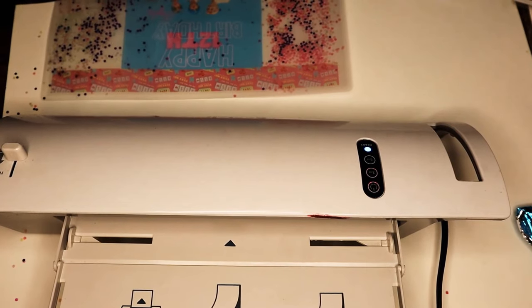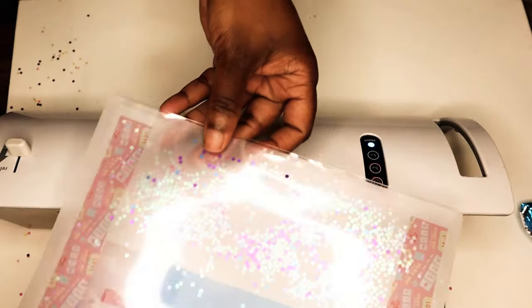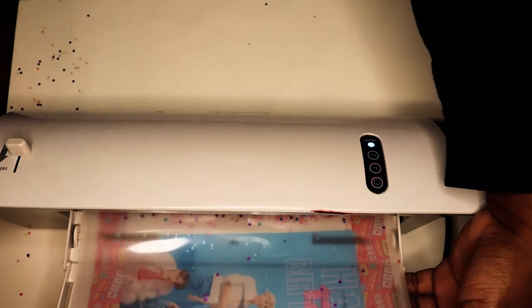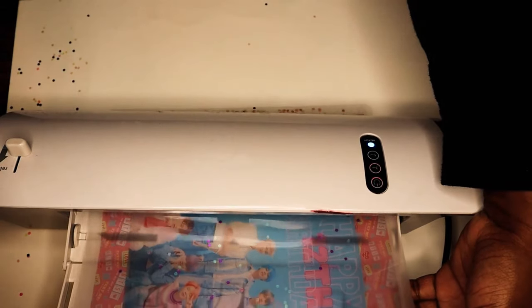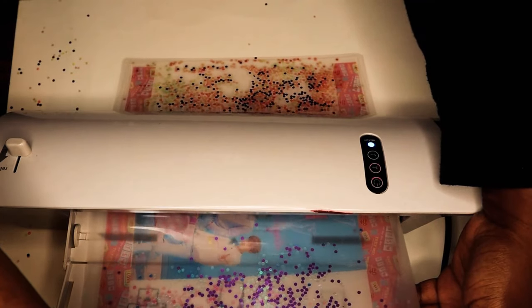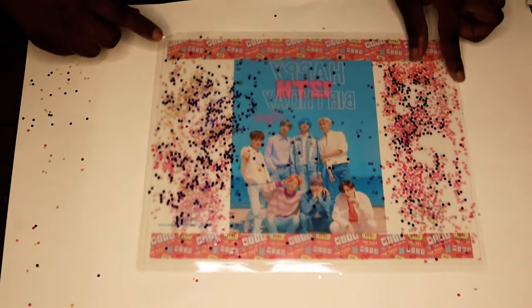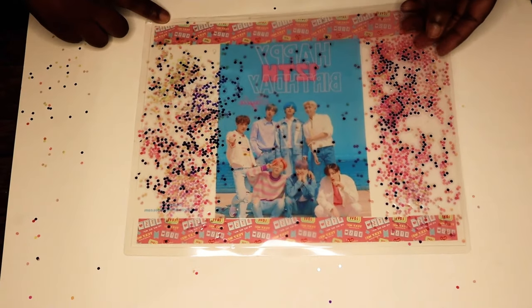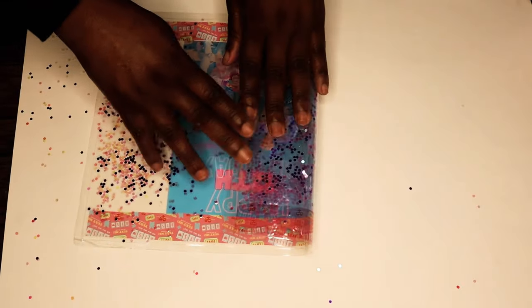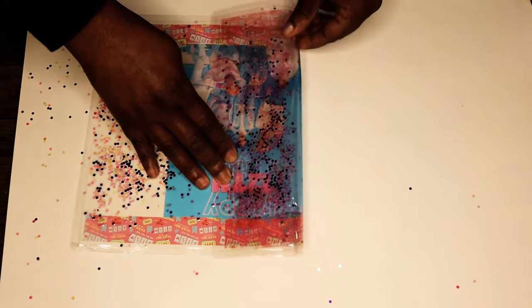I'm going to carefully pick up my sheet and run it through my laminator. Here's how the bags look once you have laminated them. I'm going to assemble these just like I would my chip bags, but instead of using hot glue I am going to be using my double-sided tape.